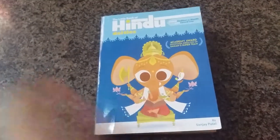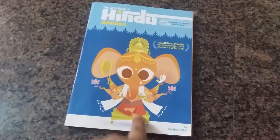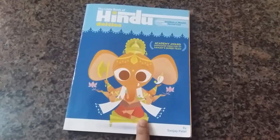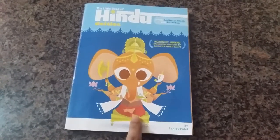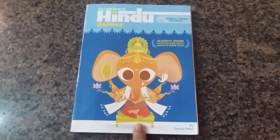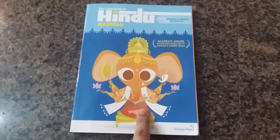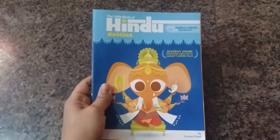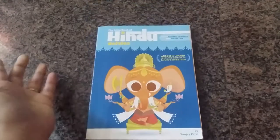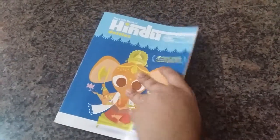If you wish to introduce the concept of Hindu deities to your child, this might be the book for you. But if you wish to inculcate in your child the values, morals, and reasons for why we worship these deities — why they are considered gods and why we actually worship them — then this is probably not the book for you. Do check it out in a library or a bookstore before buying it, otherwise you are in for a surprise.